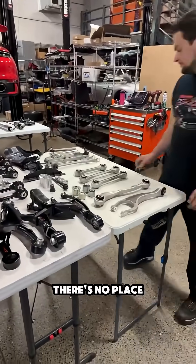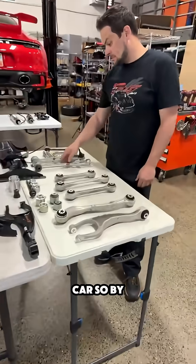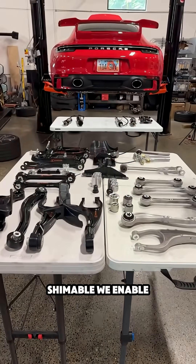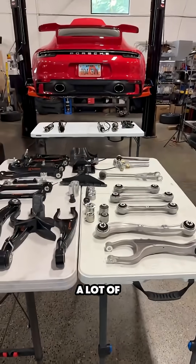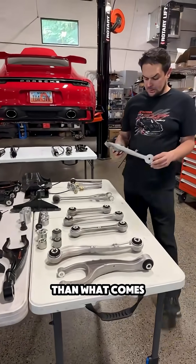Unfortunately, on a 991 Carrera there's no place to put a shim pack like there is in a GT car. So by making the arms shimmable, we enable a lot more adjustment than what comes from the factory.